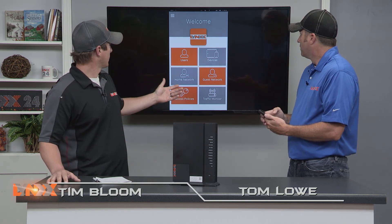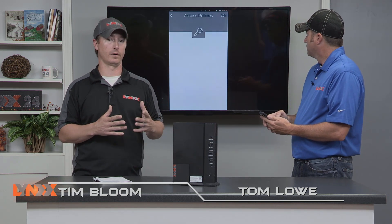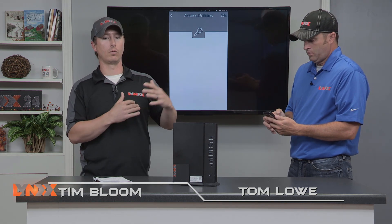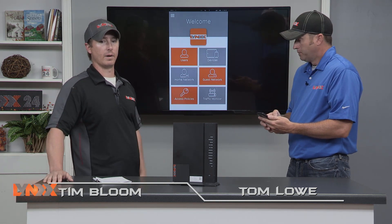Another feature is the access policies. If you've got kids at home, you might want to restrict their wireless use during certain times — either in the evening, in the morning, or on the weekends. You can set certain times that certain devices will work and won't work, so you can get away from having to steal the device from the kid. It'll just stop working and they'll give it back to you.